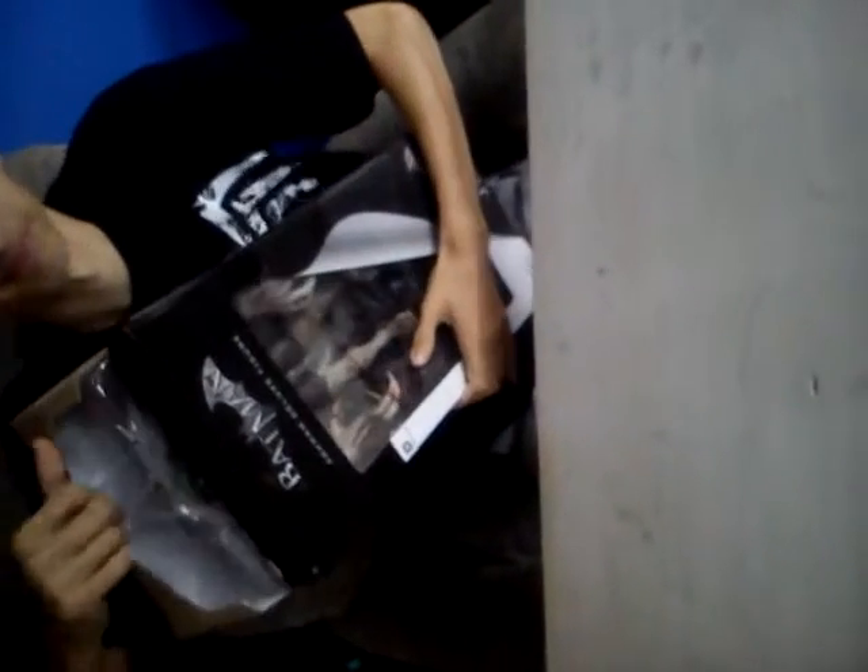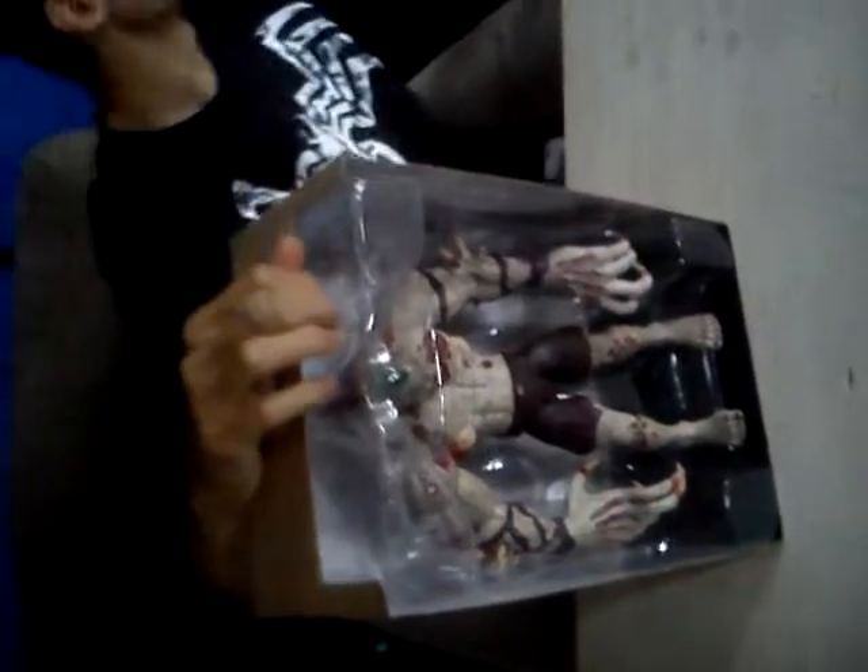So let's get this sucker open. I am really excited about this one, so sorry if it takes me a bit of time to get this open.